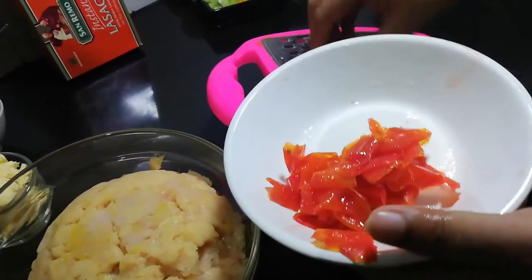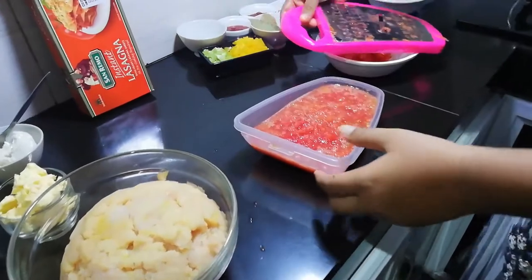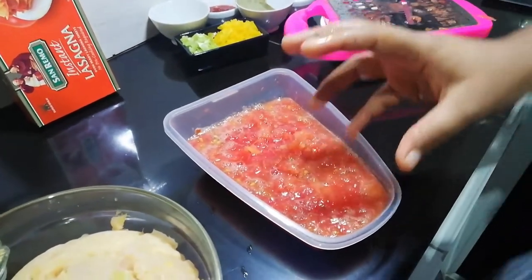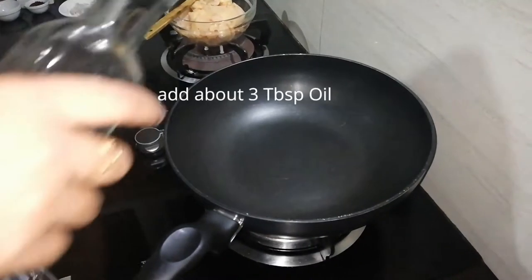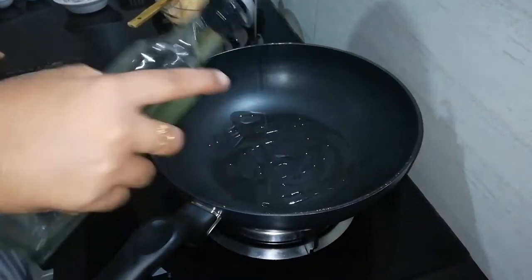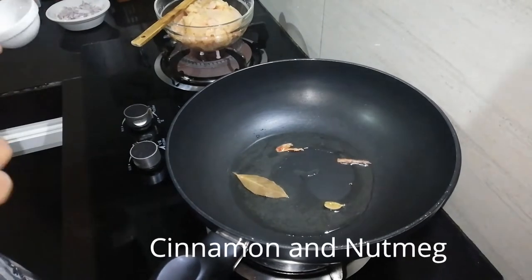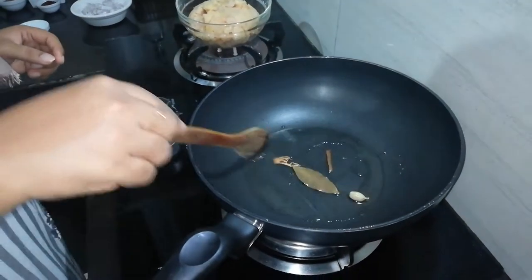I'm going to cut the vegetables with a knife. The knife cuts are juicy and not too much. I'll cut them and put them in the middle. Put 3 tablespoons of oil in the pan.